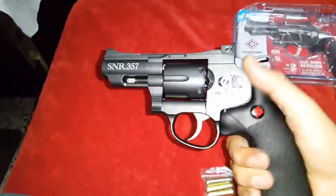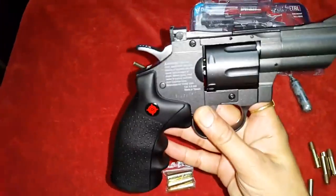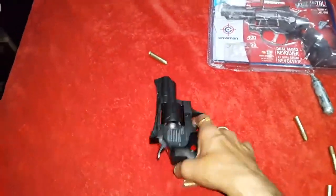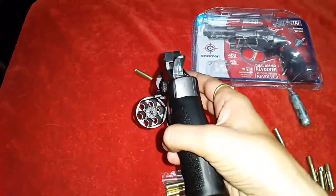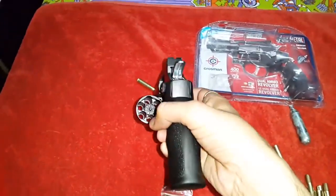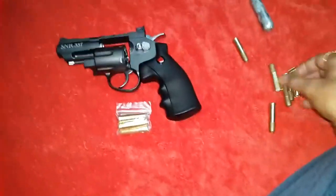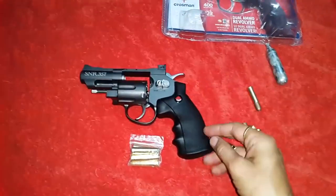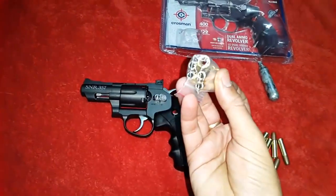So this is the gun — you can say this is the Crosman pistol. This is the cylinder, or you can say the chamber. These are the 4.5mm BB bullets, and these are the 0.177 caliber lead pellet bullets.